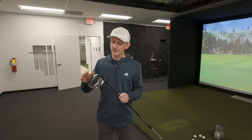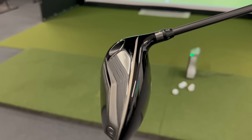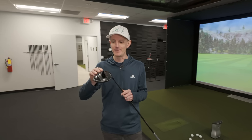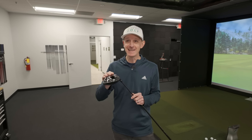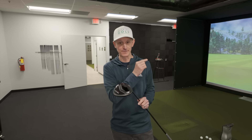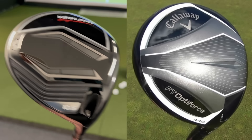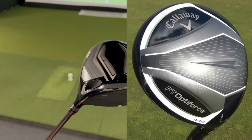I want to see how it compares to maybe another driver in the same price category. The overall look of this driver is very simple, very clean. You can see it's got a little weight screw back here. When I first picked this driver up, it reminds me of a driver that Callaway put out about 10 or 11 years ago called the OptiForce. Very similar looking sole when you compare this driver to that Callaway driver from somewhere around 2013.